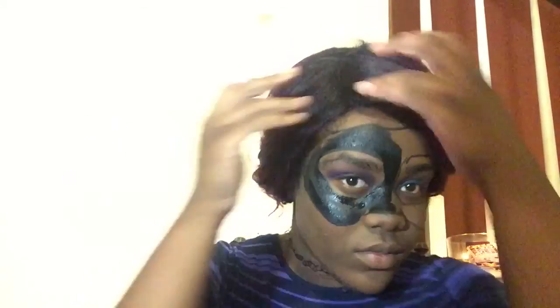Wherever I messed up, all I did was just go above the line. Because the lines I did on my face — I'm carving everything out. That was just like a base so I know where to go and where not to go.